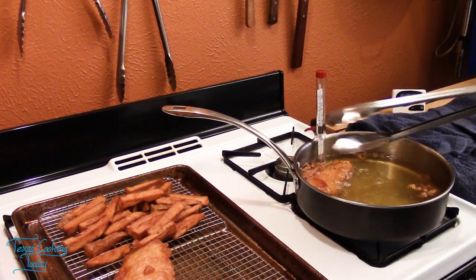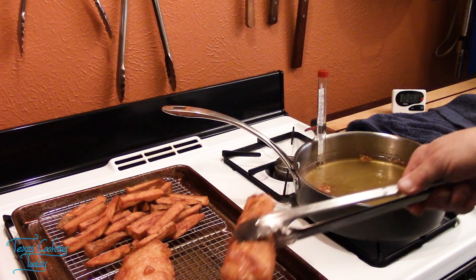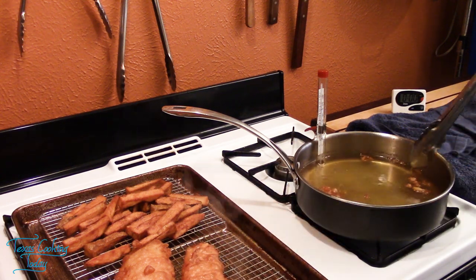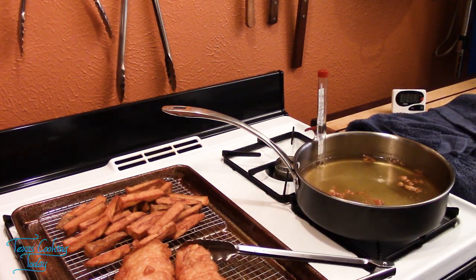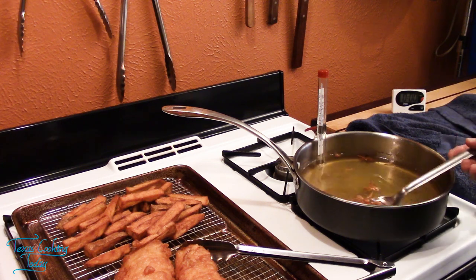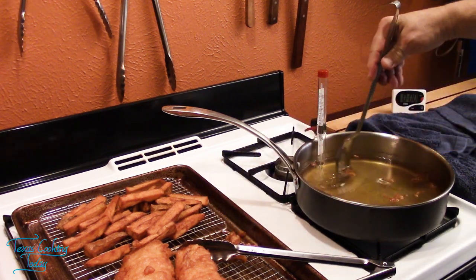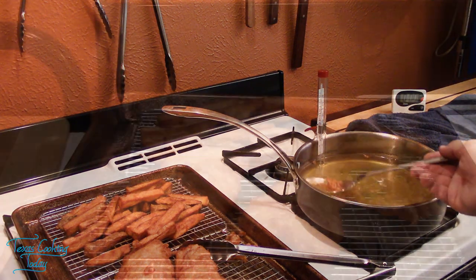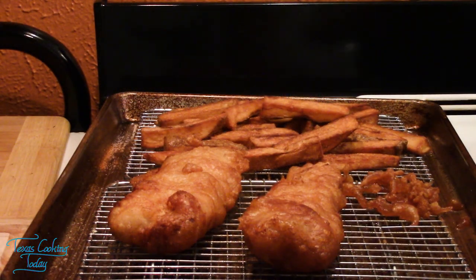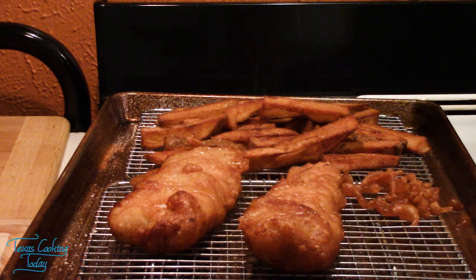Place these on an appropriate drain rack. If you like the little crispies, grab a slotted spoon and fish those little golden goodies out. Don't forget a little bit of salt. Yes — wonderful.